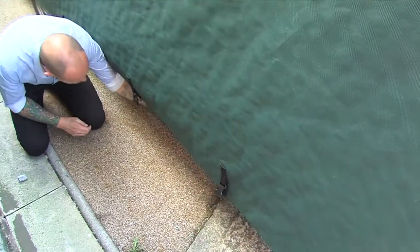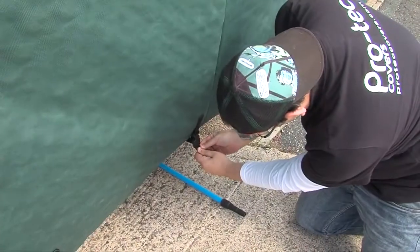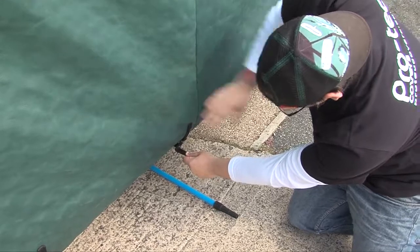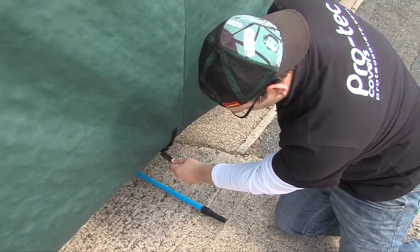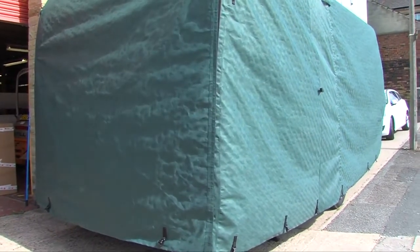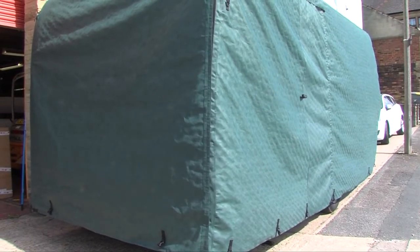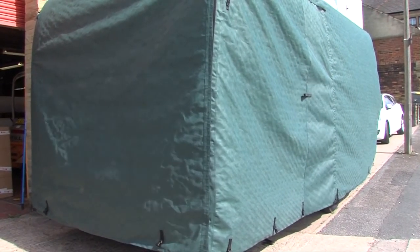You can then tension the strap accordingly, making sure that you take care not to over-tension, but ensuring it's secure. Repeat this process for each of the buckles — depending on the length or size of your motorhome or caravan, there may be up to nine straps to secure.